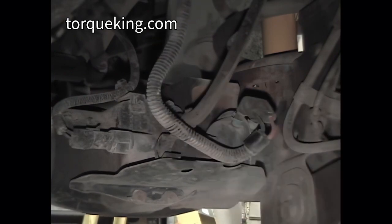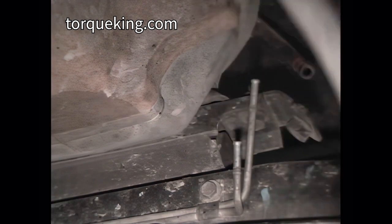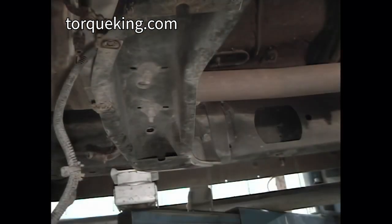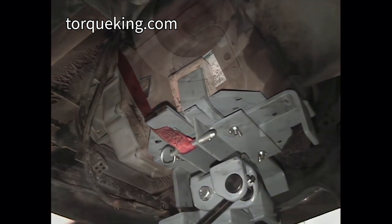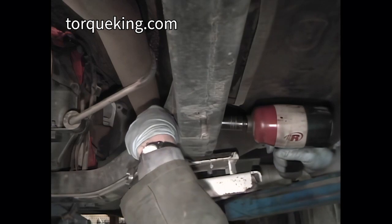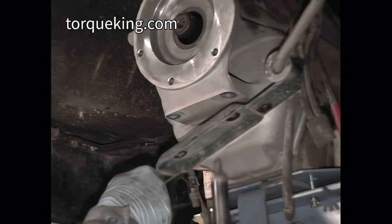Disconnect vacuum hoses from the axle shift unit and from the frame piping, then cap the pipes. Remove the three screws holding vacuum piping to the frame and crossmember. Remove the two nuts holding the transmission mount to the crossmember. Support the transmission on a transmission jack and jack the transmission off the crossmember. Remove the transmission mount, then remove the eight bolts holding the crossmember to the frame and remove the crossmember from between the frame rails. Remove the transmission support bracket.